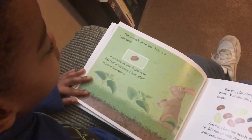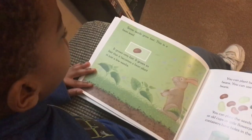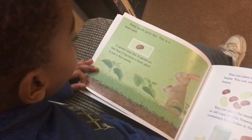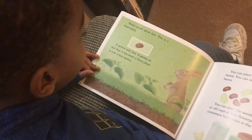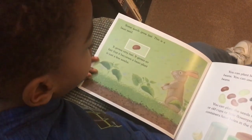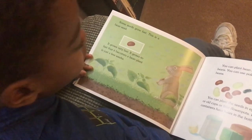Some seeds grow fast. This is a bean seed. It grows very fast — so fast that it becomes a bean plant in just a few weeks.